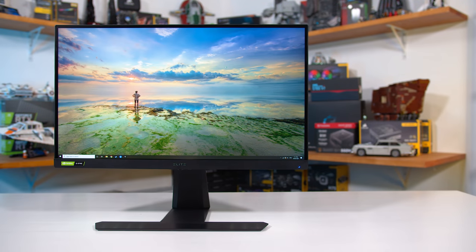Welcome back to Hardware Unboxed. Another monitor review coming at you today, and this has been a hotly requested one. We're looking at the ViewSonic Elite XG270QG. It's been on the market for a little while — human malware of course impacting our ability to get a review sample — but it's here now and we'll be going into a deep dive on everything in a moment.